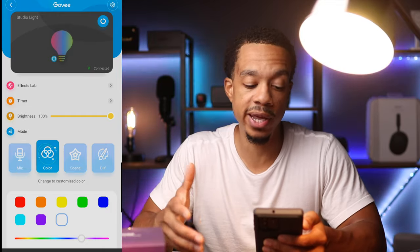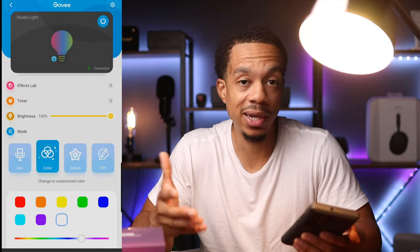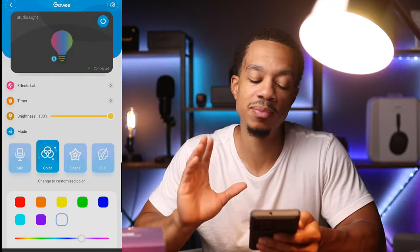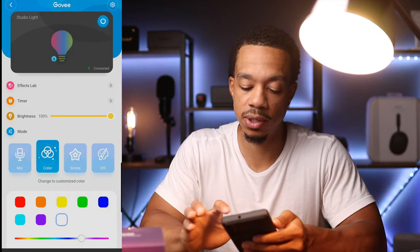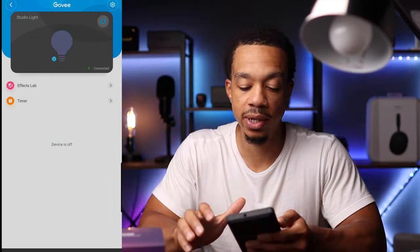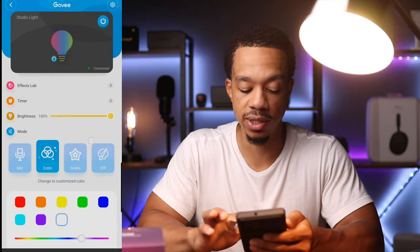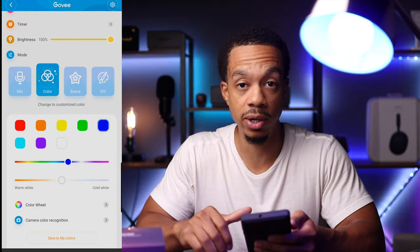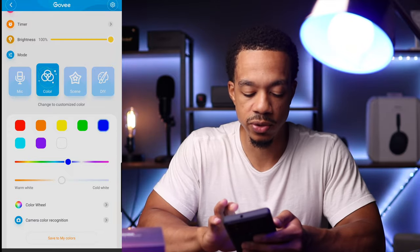Right now it's just on a warm white setting, so you can use it like a regular everyday light bulb. But thanks to the app you have complete control. If you want to turn the light off, just click on the power icon and the light turns off. You can also change the color — click on blue and it changes to a blue tint, or you can do red as well.